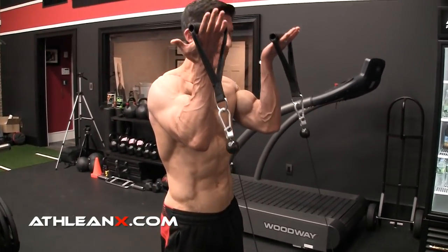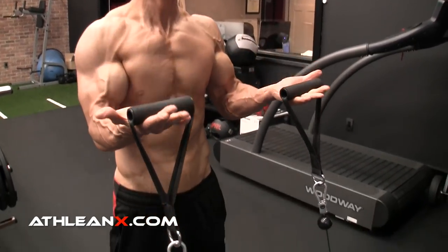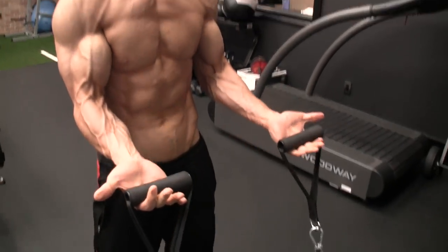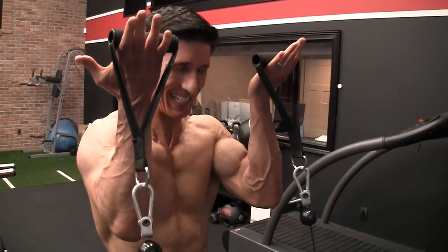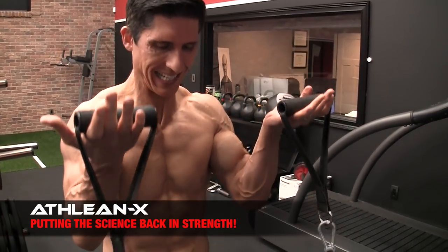Back to the biceps: the cable elevator curl. Here we implement the Biceps Master Tip — bending the wrist back when you curl to minimize the forearm's contribution. Keep your hands flat and perpendicular to the sky throughout the entire exercise, as if you're a waiter serving two plates and you don't want them to tilt. As you raise the arm up, this also allows shoulder flexion. A complete bicep contraction requires a supinated position, flexed elbows, and shoulders flexed at the top. The elevator curl accomplishes all three in one shot.